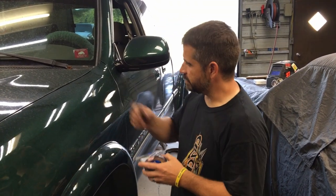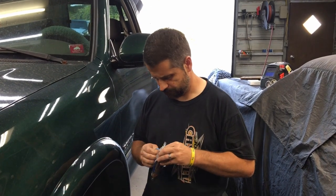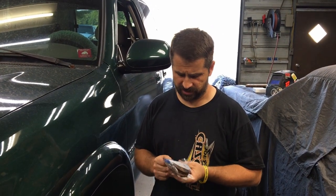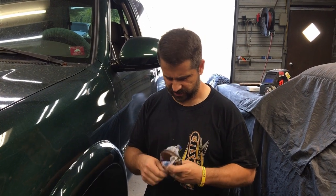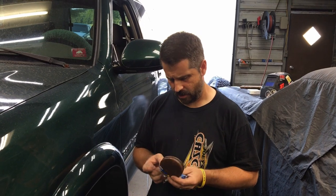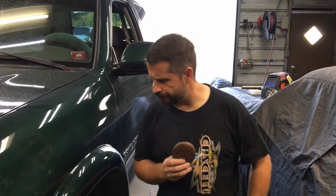Welcome to Christman Garage. Today we got a 2000 Toyota Tundra. We've worked on this thing before — done a few front end tools to it. We want to put some brakes on it now with some wheel bearings.